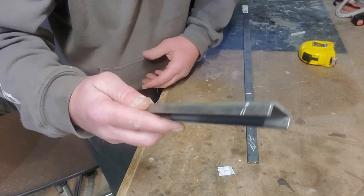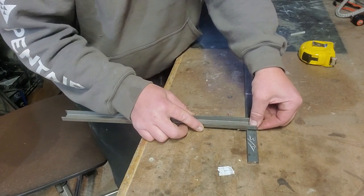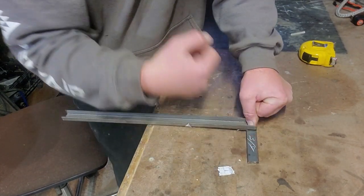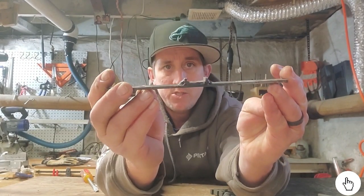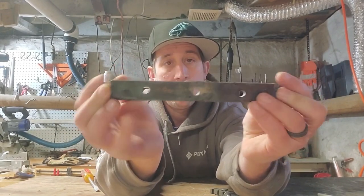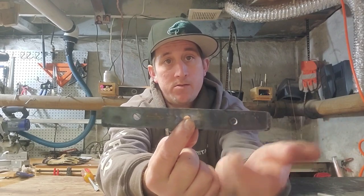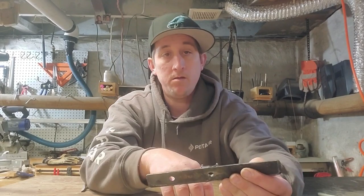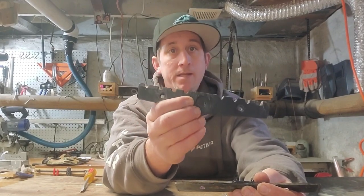I'm going to take my small piece of C-channel, lay it right in the center of the eight-inch step, and weld it along the sides and the backside as well. So I have my step done — I welded that piece of C-channel onto the back and drilled three holes in it. One hole is for the bolt that connects it to the tube itself, and the other two will be for the faceplate that attaches to the front.